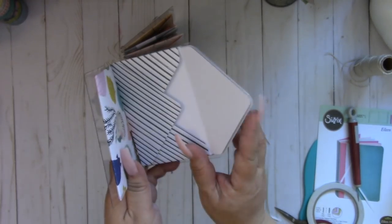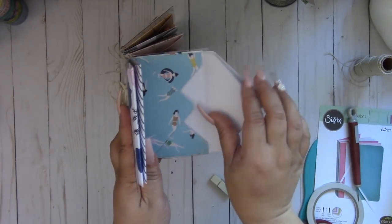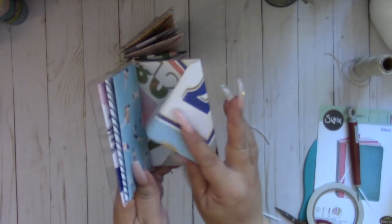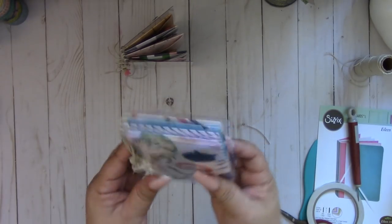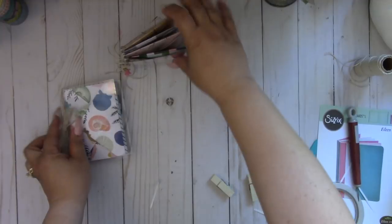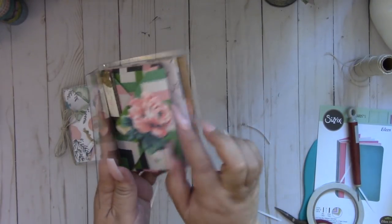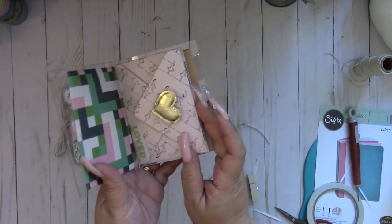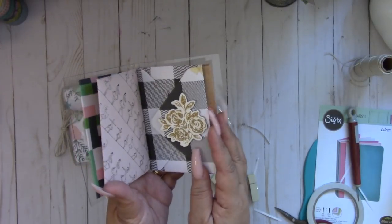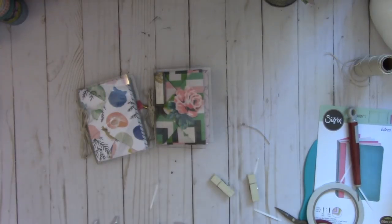You can decorate your envelopes however you like. That's a cute little mini book — a little notebook with envelopes. You can see how I added some die cuts and chipboard, and you can add some really fun embellishments. That's how you create it — I hope you give it a try! Thanks for watching, bye!